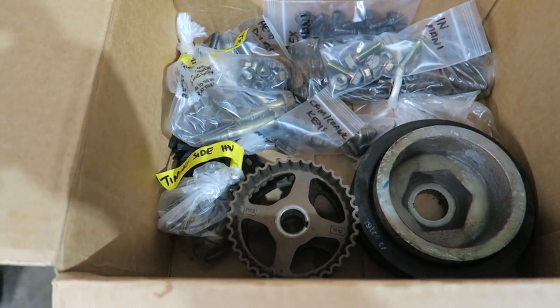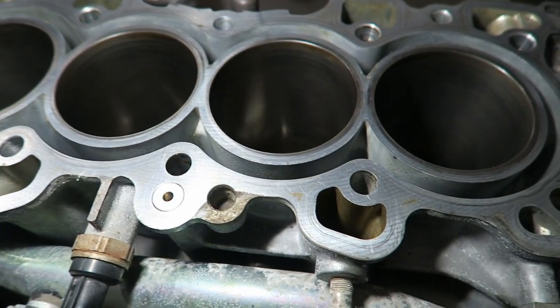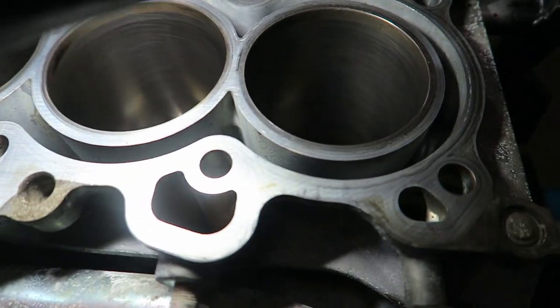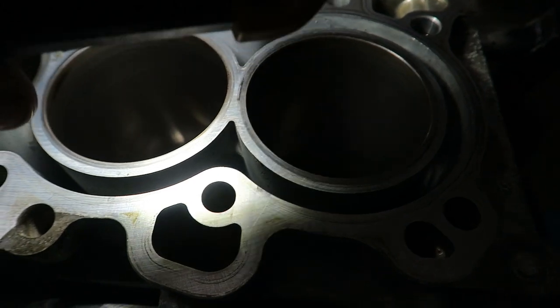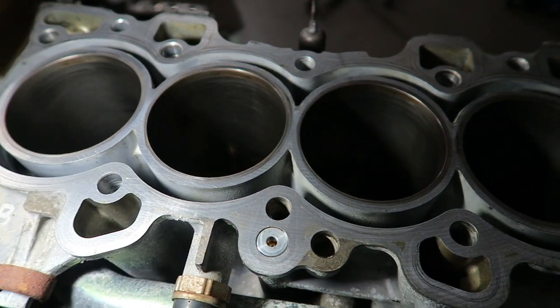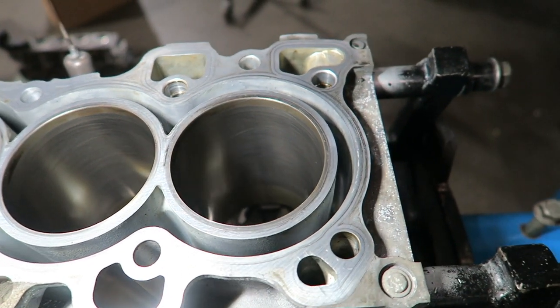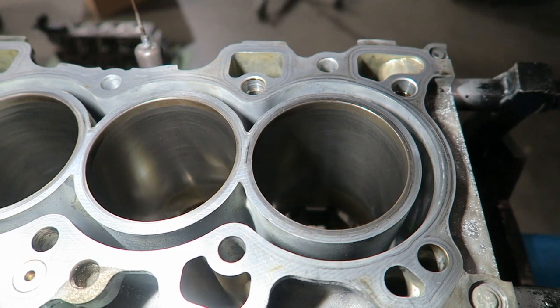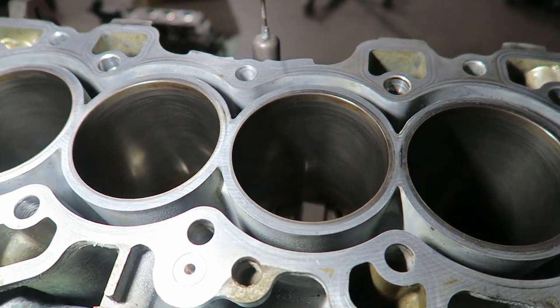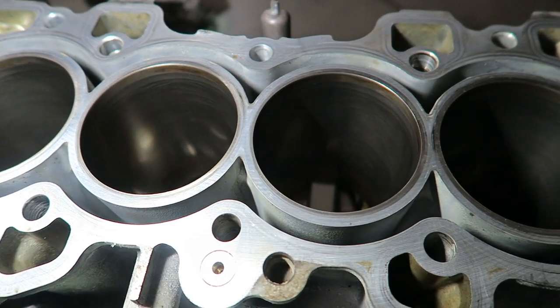It's really hard to catch this in the light, but the bores are really, really clean - they've still got all the cross-hatching in there. It still looks like it was just done. We're going to go ahead and clean it, measure it, and see where we are.